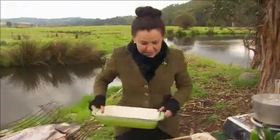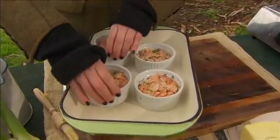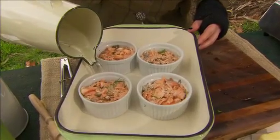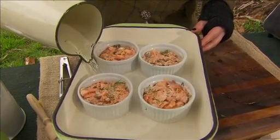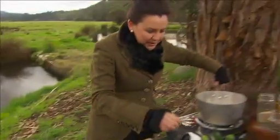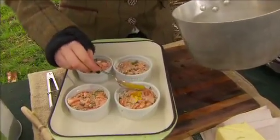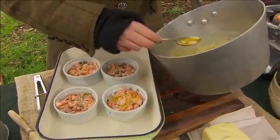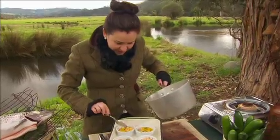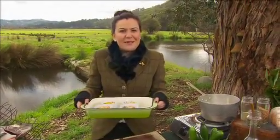I'm literally just going to put these into a casserole dish so we can use it like a bain-marie. Get those in there all nice and snug, fill it up about three quarters of the way with some water — boiling water's easier. Then you can just shove it straight into the oven. I'm going to use some of this clarified butter just to seal these — just a couple of tablespoons on each one. Then literally put this into the oven at about 150 degrees for about 10 minutes.